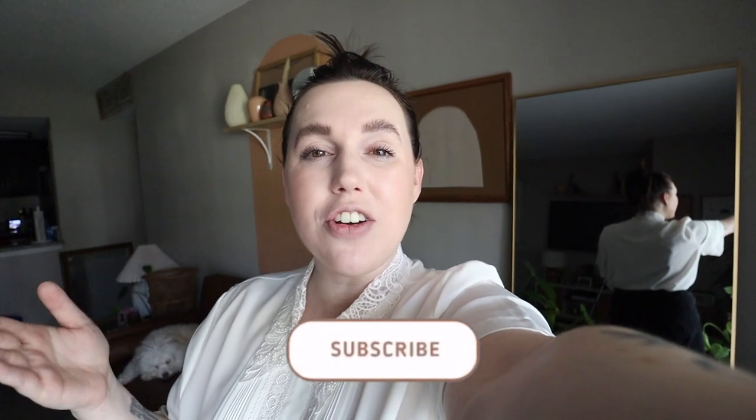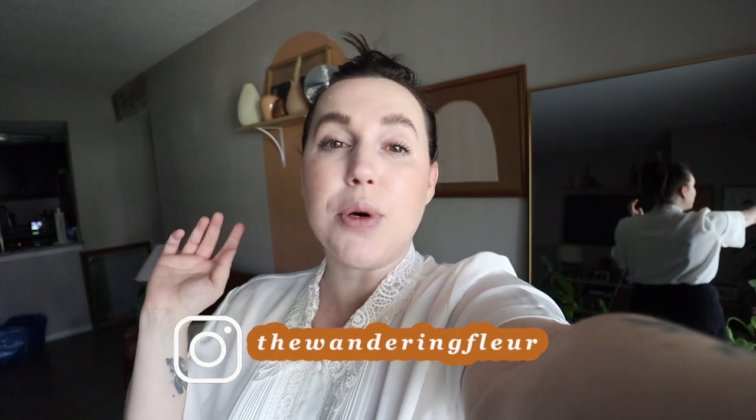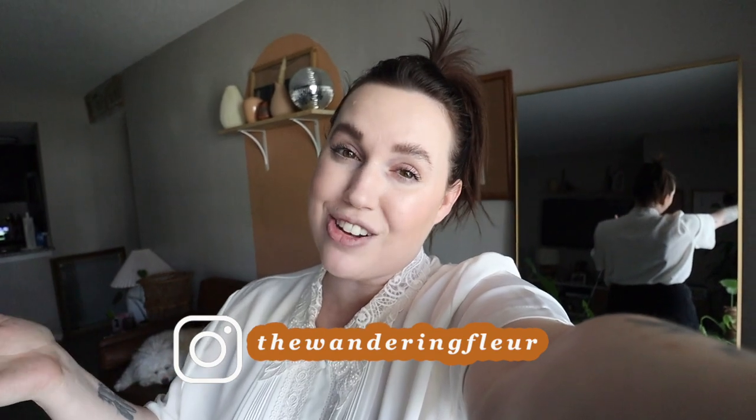That is the haul — I hope you all enjoyed today's thrifting trip! Don't forget to subscribe to my channel and leave a comment and a thumbs up. If you're not following me on Instagram, it's The Wandering Flirt — I post daily outfit inspiration and thrifting behind-the-scenes content. The link is down in the description box below. Thank you all so much for wanting to come along on these thrift trips — have a great rest of your weekend and I'll see you in the next video. Bye friends!